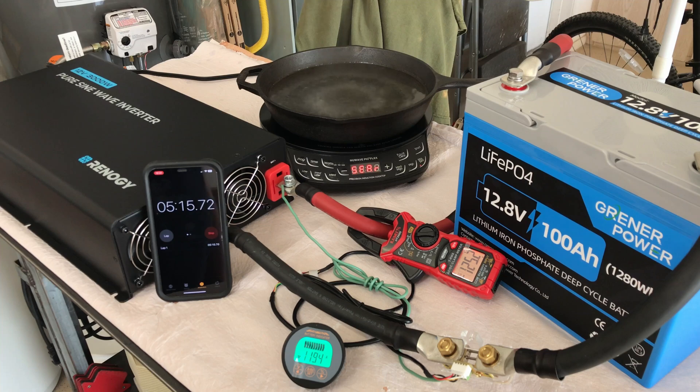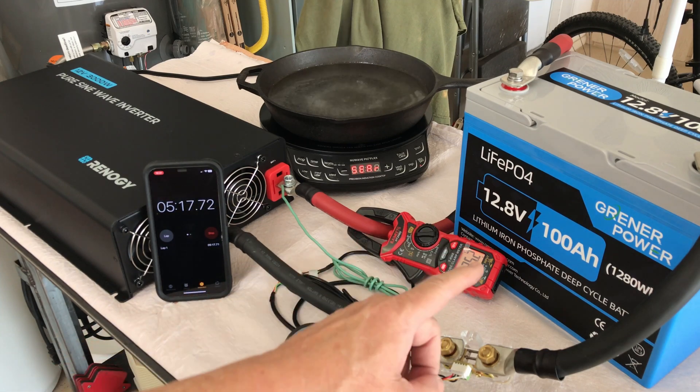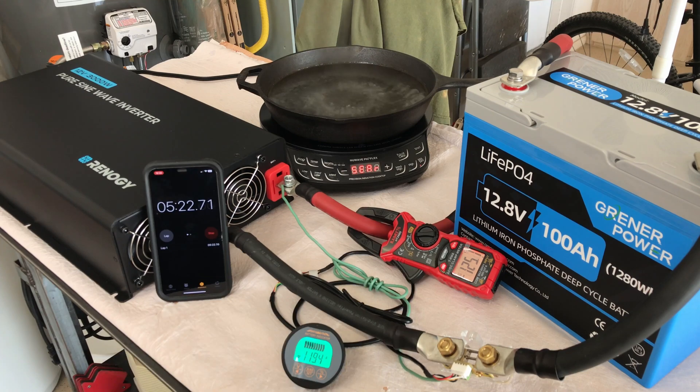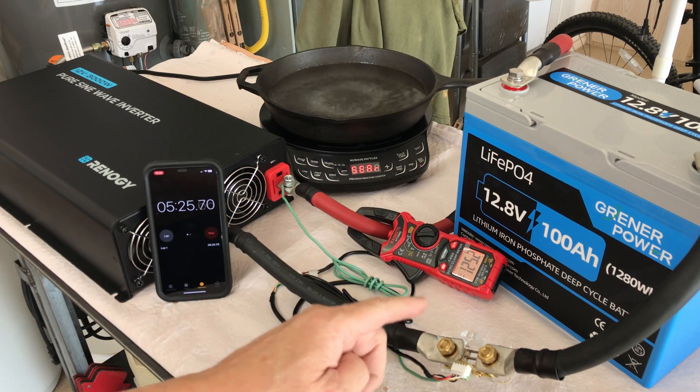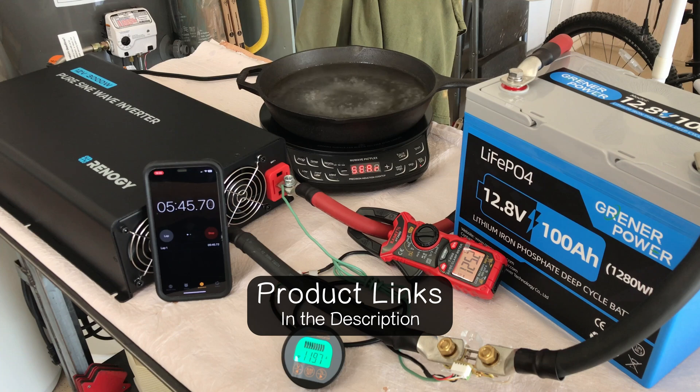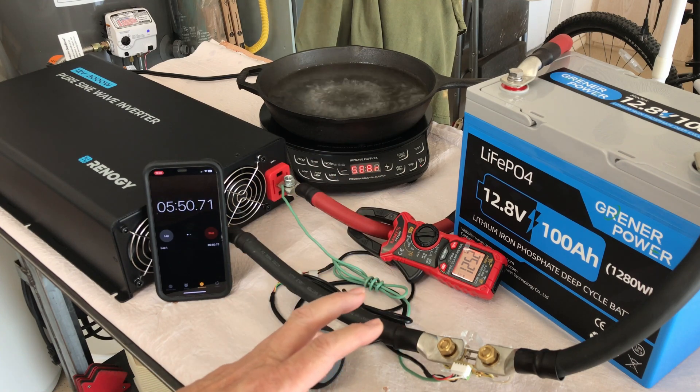I did scan through the instruction manual and it says this battery should never be charged below 32 degrees Fahrenheit, or 0 degrees Celsius, so I don't believe it has a low temperature cut-off. But if you're looking for an upgrade or want to move to lithium-ion batteries, this is definitely an option if you don't need that cold temperature cut-off. At less than $200, it's a pretty good deal — you can't even get an AGM battery for that. I'll leave links for everything in the description, and check out the video on the screen now.